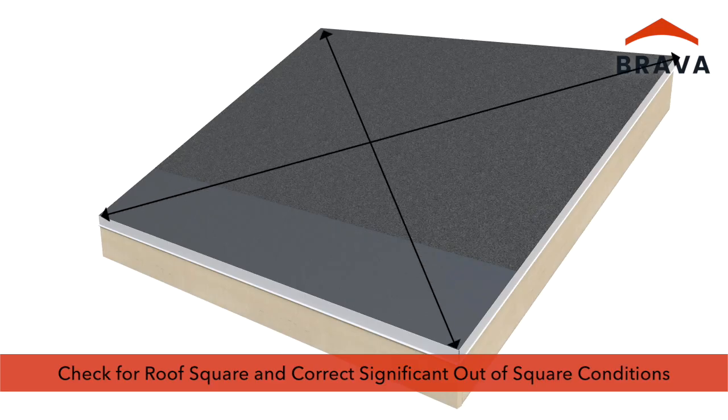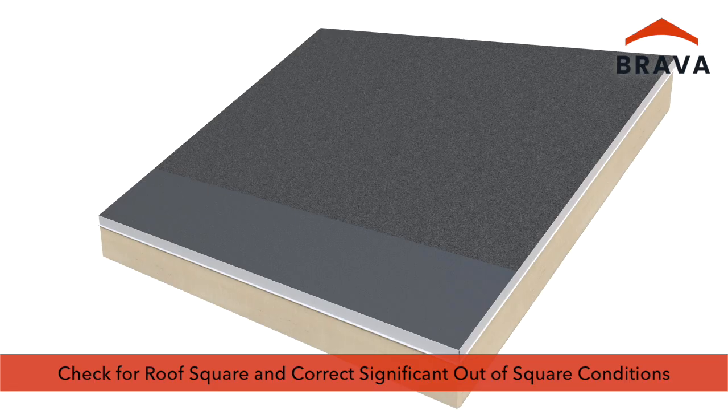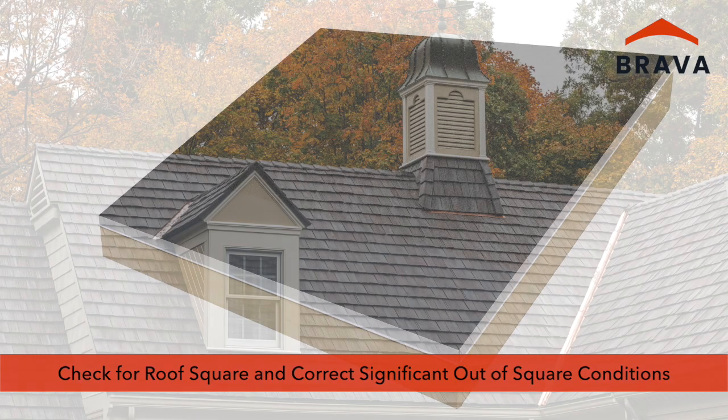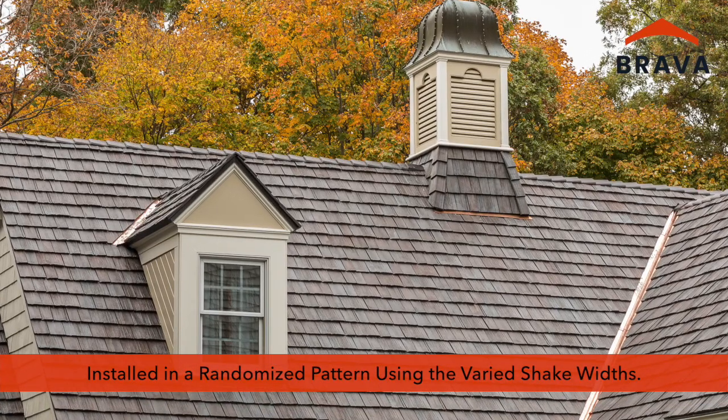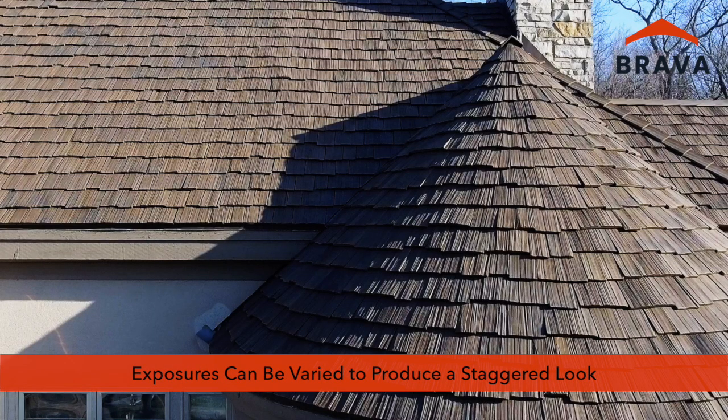Prior to installing starters, check for roof square and correct any significant out-of-square conditions. Brava cedar shakes should be installed in a randomized pattern using the varied shake widths. Exposures can be varied to produce a staggered look if desired.